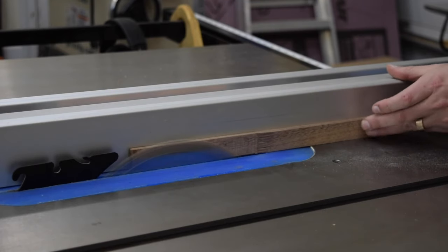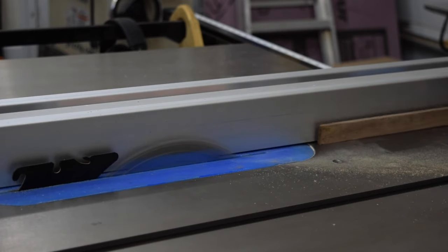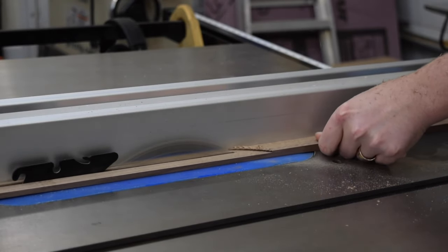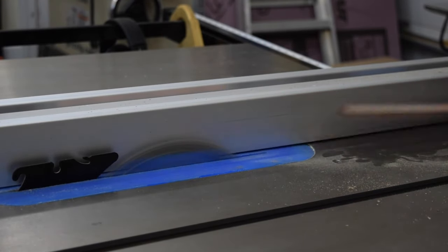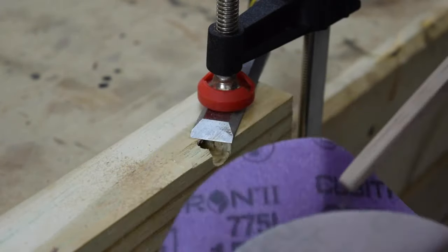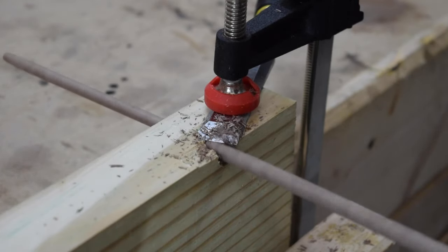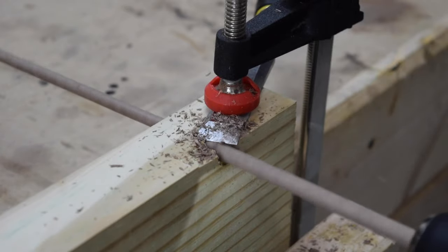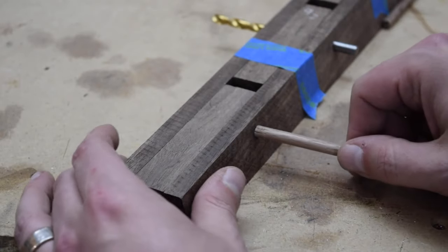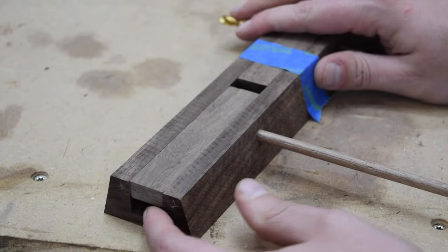Next, it was time to make some dowels. I cut a strip of walnut just over the dowel hole size. I then chucked the piece into my drill and rounded off the edges. I used a dowel making jig to cut the dowels to their final diameter. With the dowels cut, I again checked for a snug fit and made sure the hangers functioned correctly before gluing them in.